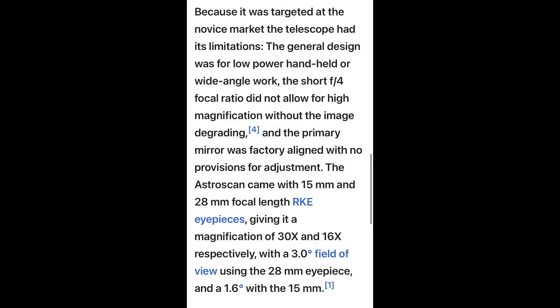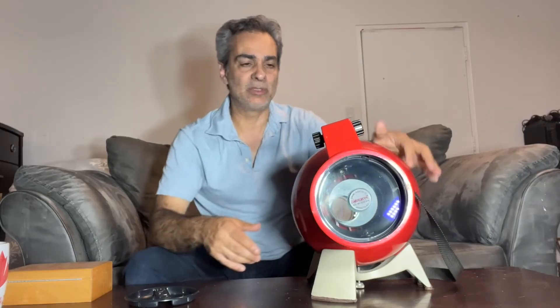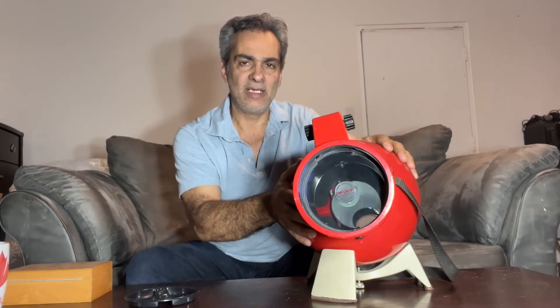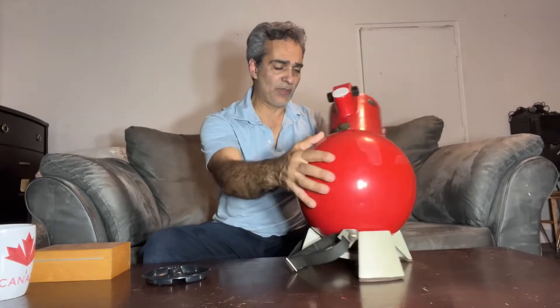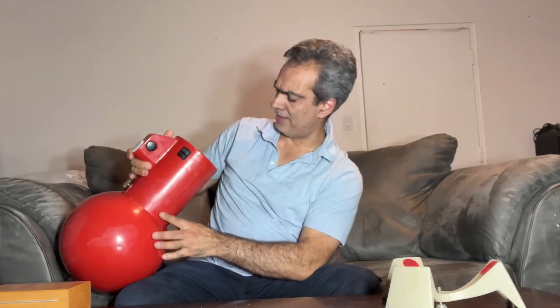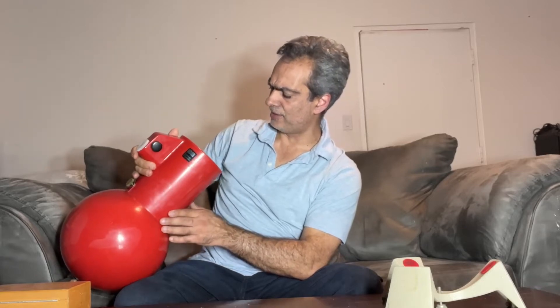So it's a really wide field telescope. It's even faster than the Heritage models. They mounted an optical glass — similar to a catadioptric, like the SCTs or Maksutov type of thing — so dust won't get all the way to the mirror. I just found this and thought, why don't we take a look at it? The optical front glass looks like it's coated, but it does have a little bit of haze to it, especially after all these years.